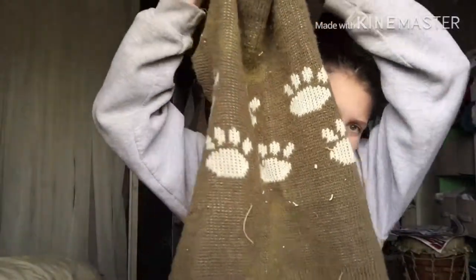Then this sweater right here for when it's cold. It's not really cold right now, but there it is. It just has paw prints and it's army green.